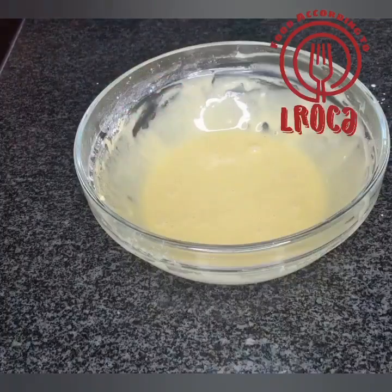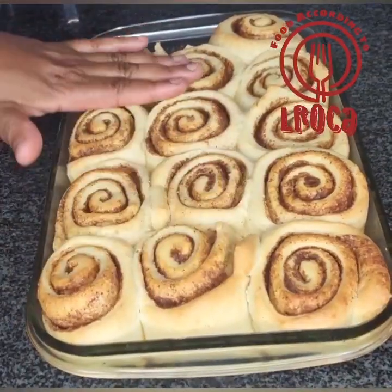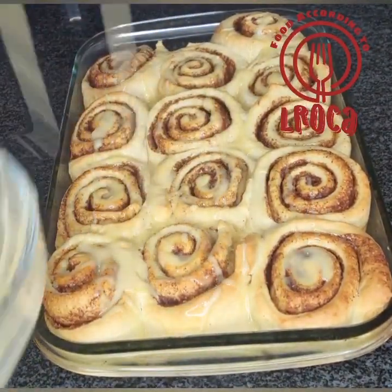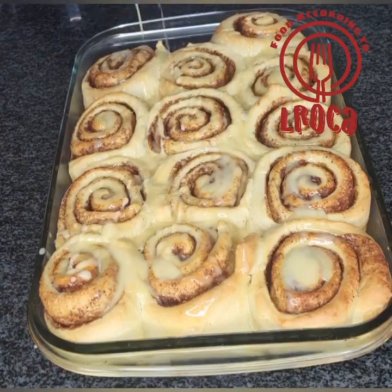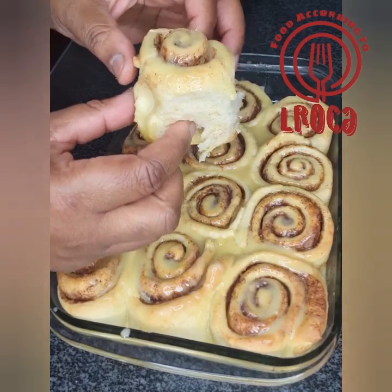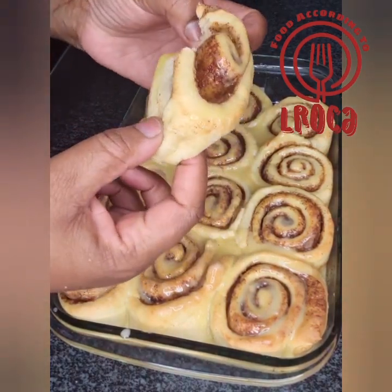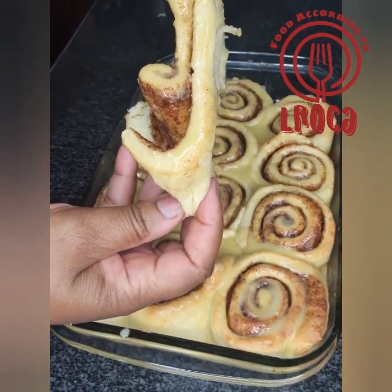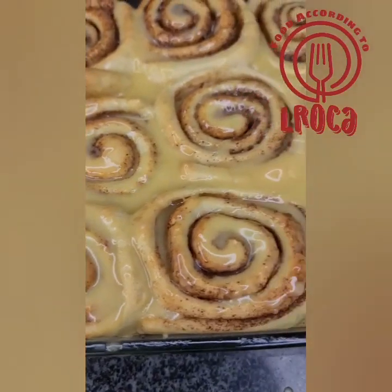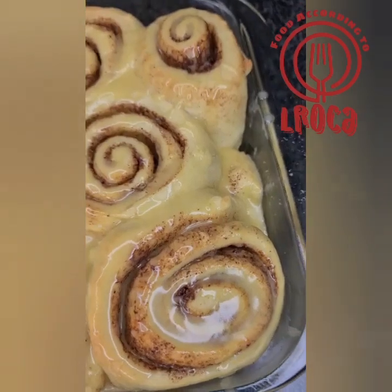Once your oven is ready, put your rolls in and let them bake — they take about 20 to 30 minutes. When they start getting brown, you know they are ready. Take them out and put your icing on top while they're still hot. You can make as much or as little icing as you want. As you can see, they are so soft, so yummy — that icing with the cinnamon is so delicious!